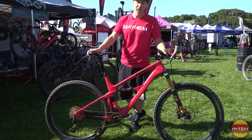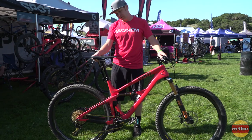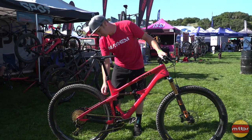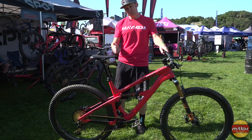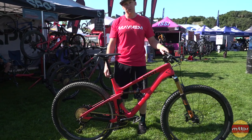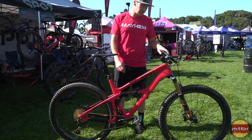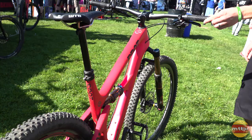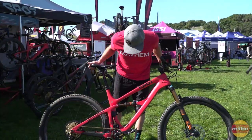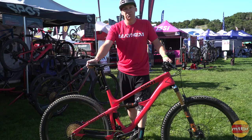For this year, the Mayhem is a 130mm travel 29er — it runs 29-inch wheels or it'll run 650b Plus, so it's B Plus compatible. It has really progressive geometry with a steep 76-degree seat tube angle and a 66.7-degree head tube angle, making a bike that climbs really well but opens up like crazy on the descent. It's our next addition to the Living Link suspension line.